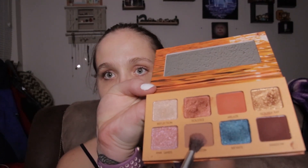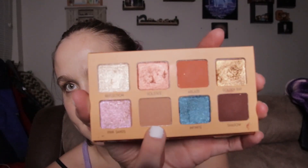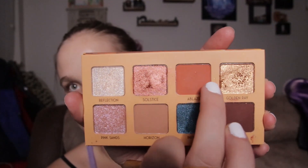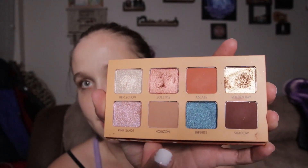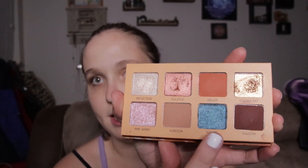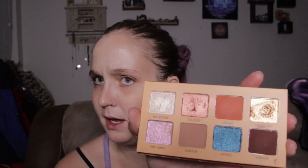I'm going to go in with this lighter color first. Here's what I'm thinking: we're going to do this color, then deepen it with this orange, and deepen the outer V with this brown. Then I'm going to do blue and pink — I kind of think in a halo. I'm going to attempt a halo eye; I'm not the best at that, but we'll try it. I might change my mind by the time we get into it.